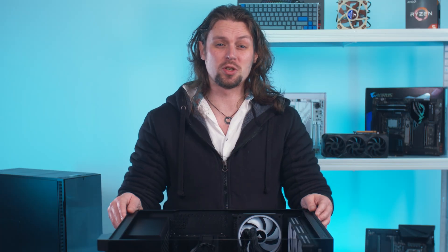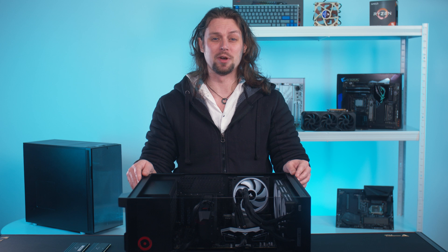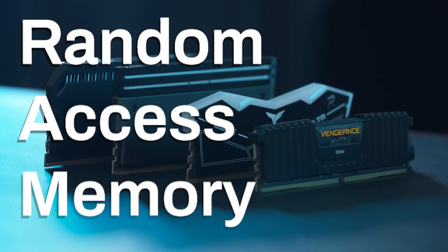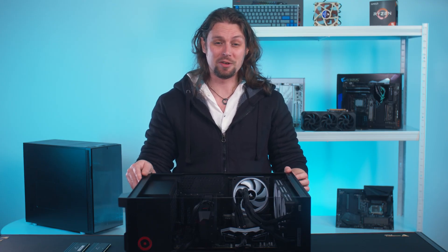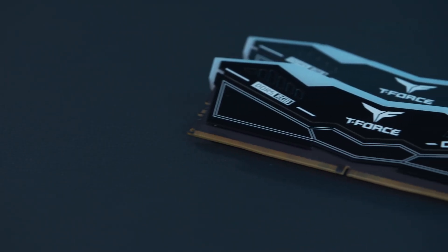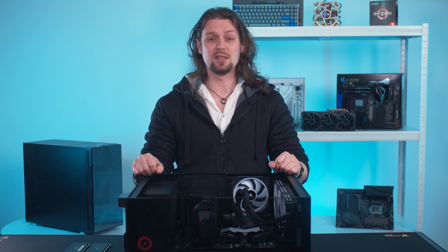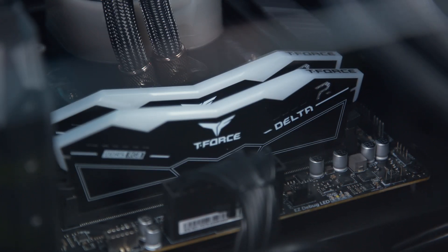Is your PC sluggish? Do you struggle to reload your 30 open Chrome tabs after a restart, or does it freeze up whenever you boot up Photoshop? It could be the old PC is crying out for more RAM — random access memory. That's what your PC uses to juggle large chunks of data on the fly. Installing RAM is about as easy as it gets, so whether you're upgrading your existing PC or building one for the first time, I'm going to show you exactly how to install your new memory modules.